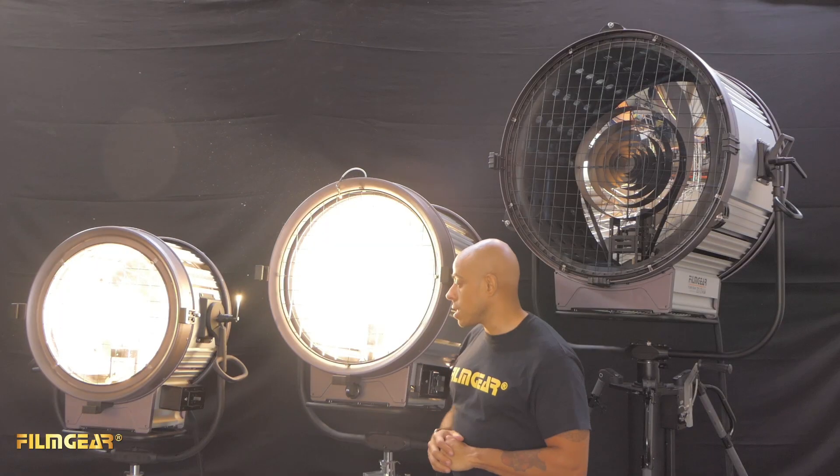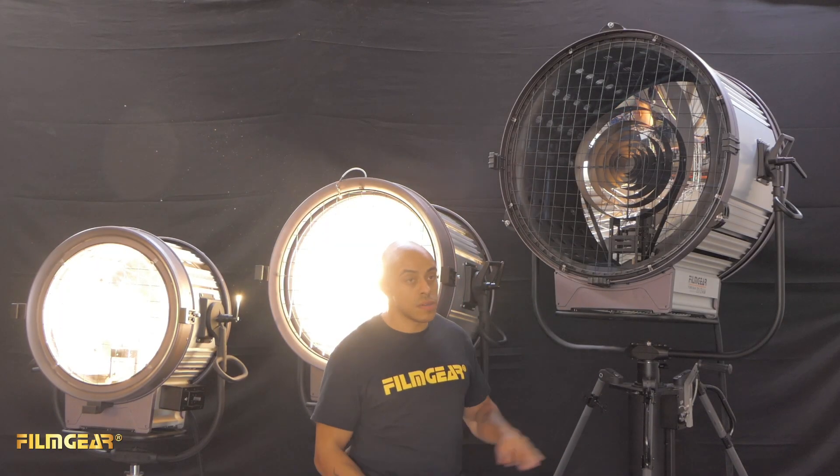On the smaller heads you have a power switch on the left side. For the larger heads you will need a dimmer — there is no actual switch on the light. It is recommended that you dim the light up instead of striking it at full intensity.